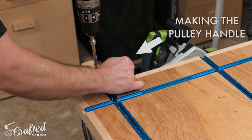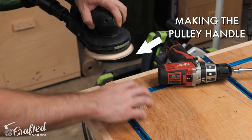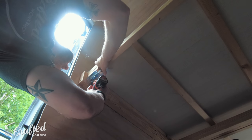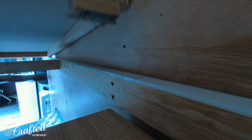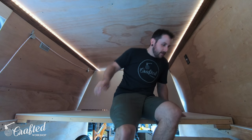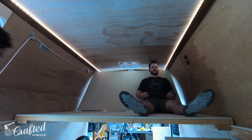Next I needed to add some kind of locking functionality to keep the platform from moving around when it's in either mode and while Alex is driving. To do this I added a barrel bolt at each end of the platform. I drilled one set of holes for the barrel bolt in the position where the platform would be in bed mode and then drilled another set of holes to lock the platform in place when it's in couch mode. After getting the barrel bolt set up we could finally actually test out couch mode and it turned out perfectly.